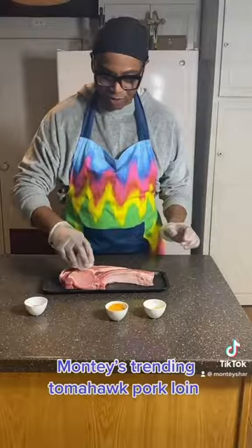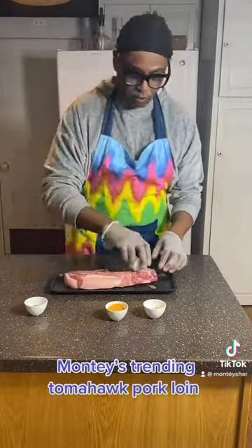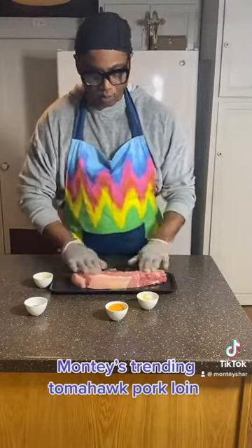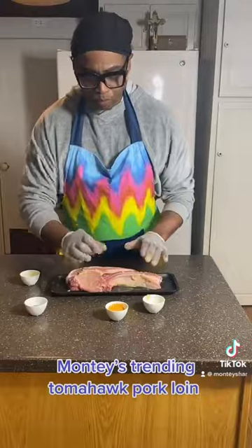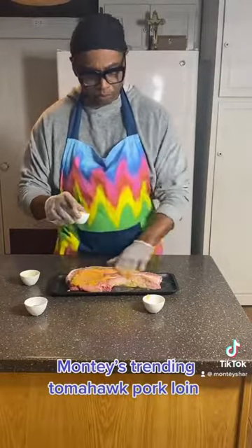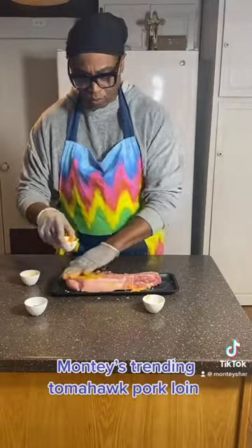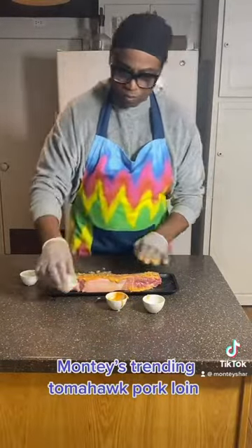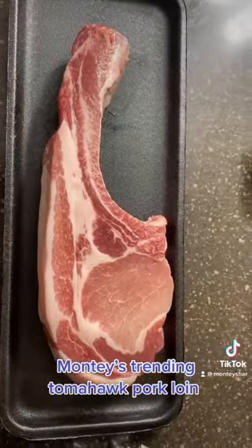Let's get that Italian seasoning on there first. And we're going to add our garlic on both sides of the tomahawk. Turn it over, add garlic, and then we're going to add our mustard on both sides of our tomahawk. This is going to be so good. And then we're going to add our seasoning — make sure you spread it all over that tomahawk.